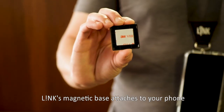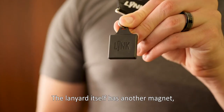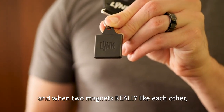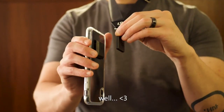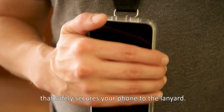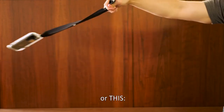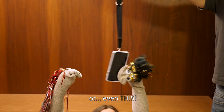Link's magnetic base attaches to your phone with industrial-strength 3M tape. The lanyard itself has another magnet, and when two magnets really like each other, well, it creates a strong magnetic hold that safely secures your phone to the lanyard. Strong enough to do this, or this, or even this.